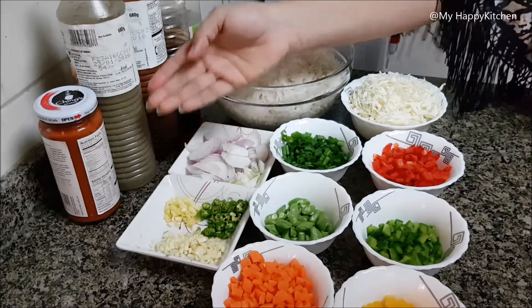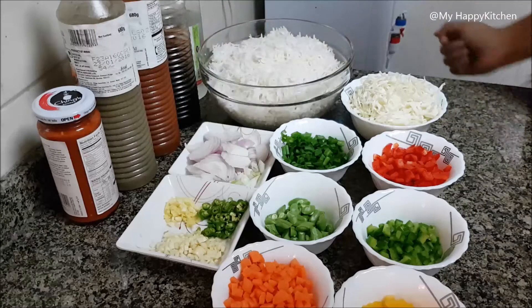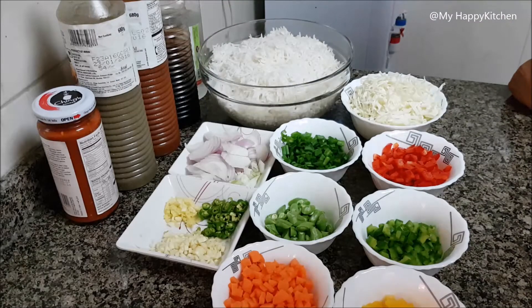After that, I have prepared the Chinese sauces: Sichuan sauce, green chili sauce, red chili sauce, black soy sauce, and vinegar.